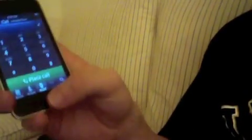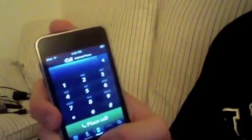So that's how you make free calls on your iPod Touch. Rate, comment, subscribe guys. If you have any questions, just leave a comment.